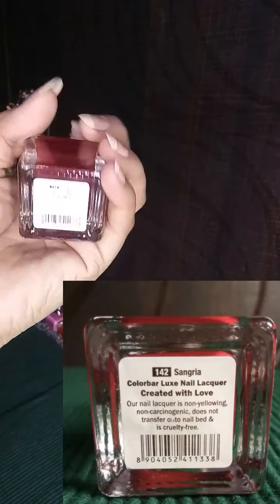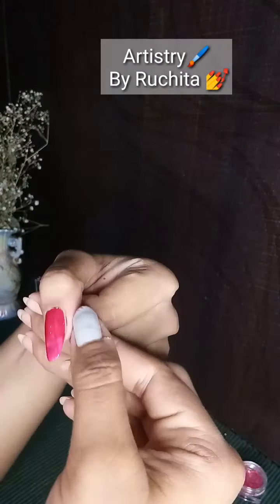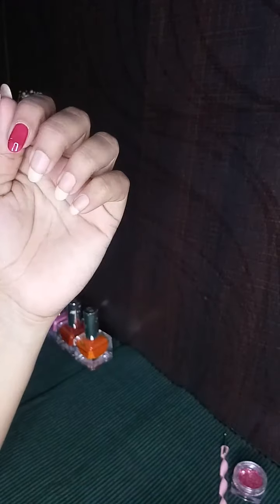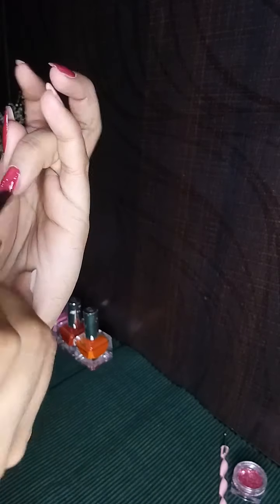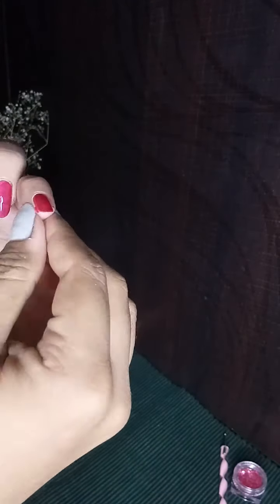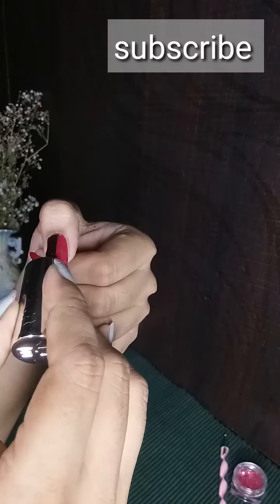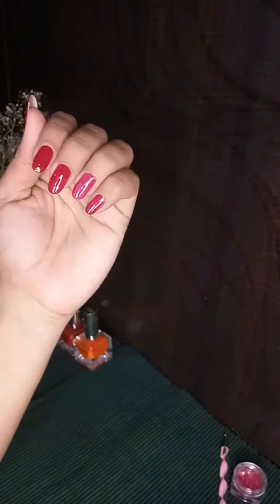Let's move on to the fifth one — this is Sangria, which is in shade 142. It's a maroonish-red color and this paint also requires three coats to get the desired result. If you are understanding the techniques I'm sharing and liking this content, please subscribe to my channel and hit the bell icon so you'll be notified of new videos. If you like this video, please give it a big thumbs up — it keeps me motivated to make more videos.